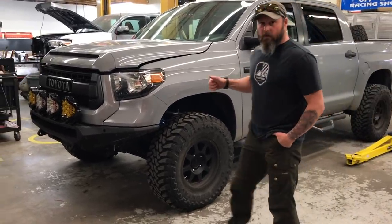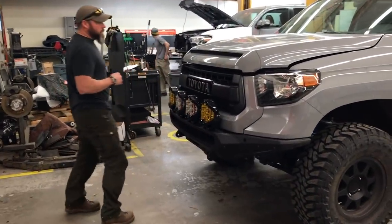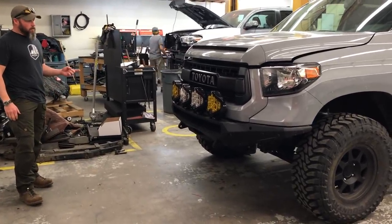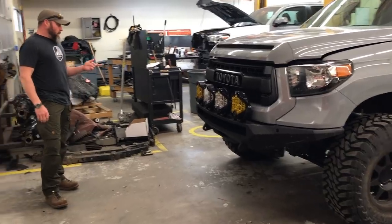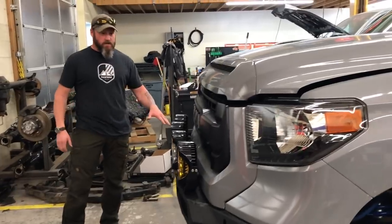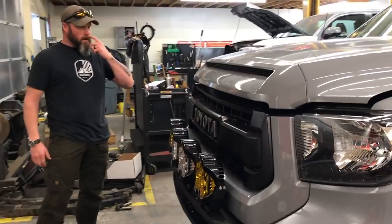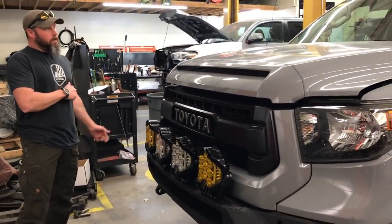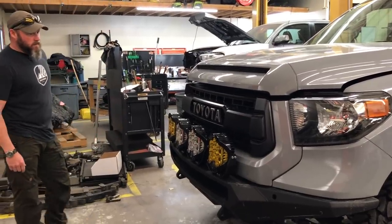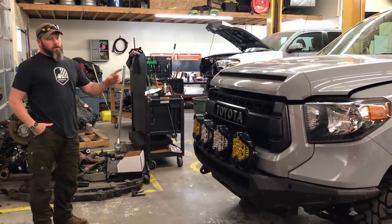This is a 2017 TRD Pro in cement gray — a really clean, functional build. We're running the King coilover up front, mid-travel. It's a light front end on this truck because we're not running a winch; it's more for a stout bumper and placement for lighting. This truck actually drove from Alaska to Connecticut and then came here to get built, and now we're shipping it back to Connecticut.